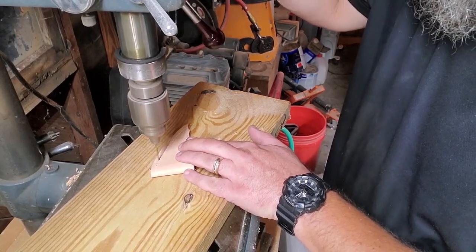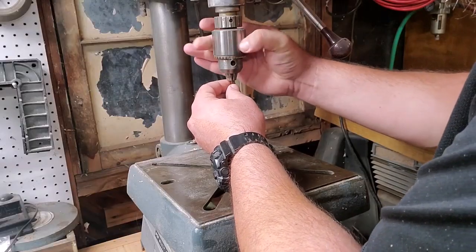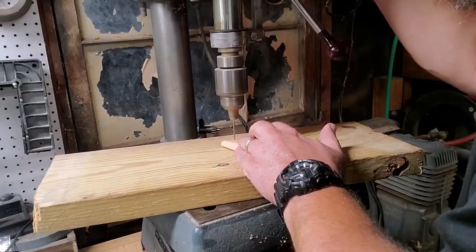Do not use your drill press to set rivets. I'm letting you know right now — don't do it. It's a natural thing to think this thing comes down and sets them, but my drill press is from 1943 and I wouldn't even do it with an expensive one. When you apply that downward force to set rivets properly, you're going to end up bending the wheel on your drill press or screwing up the chuck, and that ruins the tool.